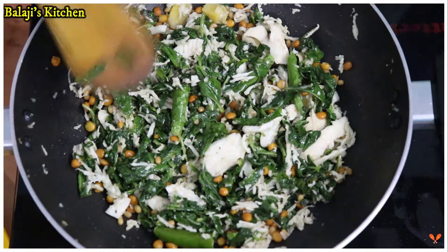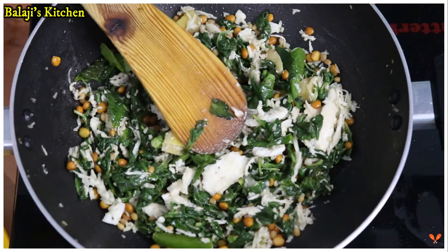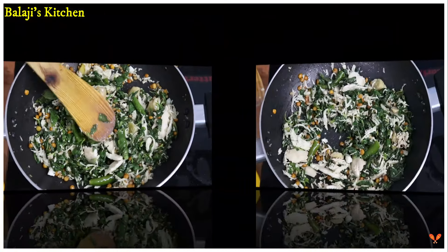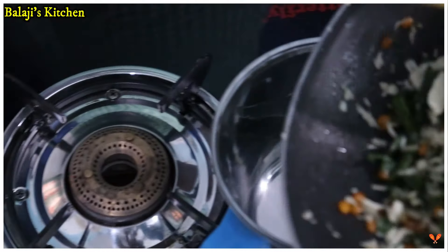If you want to mix it, put it in a jar. You can mix it in a jar — it will take about 3 to 4 minutes. Mix it in a medium jar.